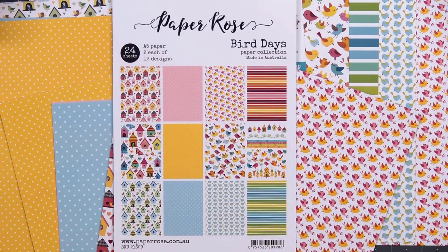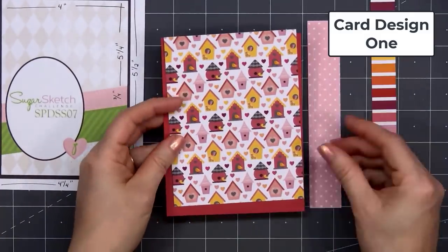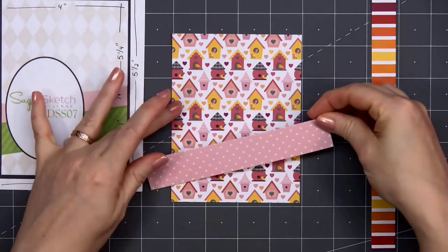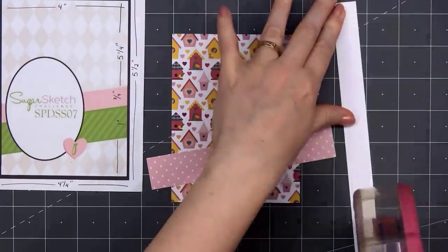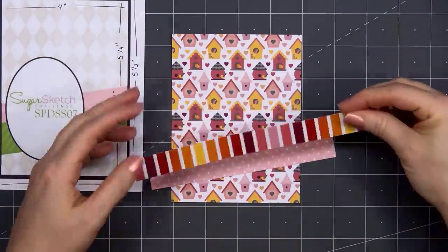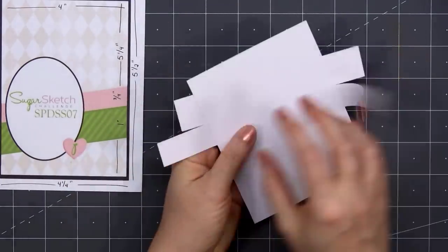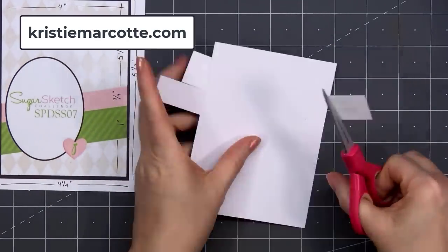Let's go ahead and get started with card design number one. I'm using a card sketch for inspiration — this is from Sugar Pea Designs, their Sugar Sketch number seven. If you are interested in any of the card sketches I use in this video, I do share all of that information on my coordinating blog post. That link is provided in the description box below or you can head over to christymarcott.com.